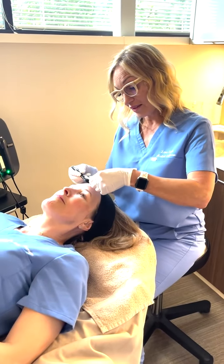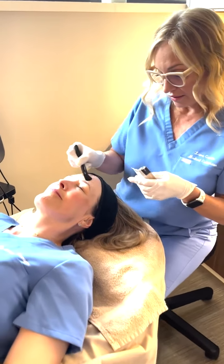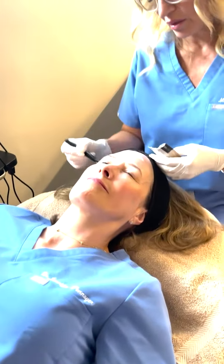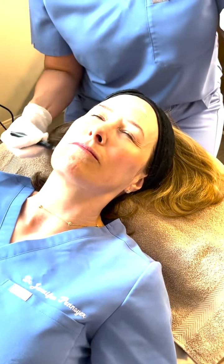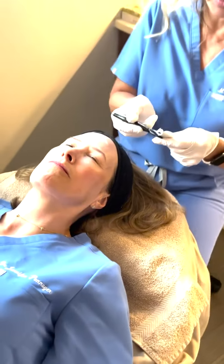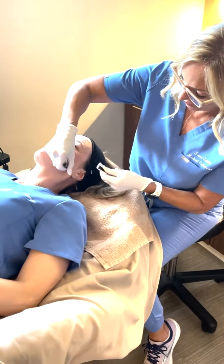This next step is called Lux. I'm applying the Illuminating Serum to the skin, and then we're going to use a low vibrational ultrasound wave to massage it into the skin. It's a nice warm treatment and it helps to smooth the skin and assist absorption of really great ingredients like vitamin C and vitamin B. Feels nice.